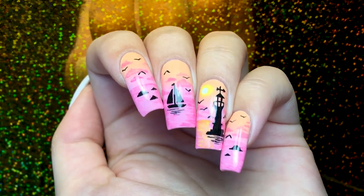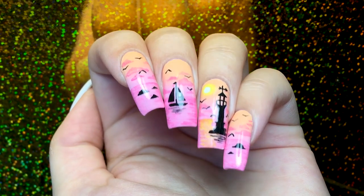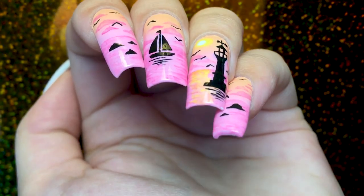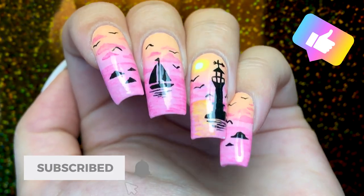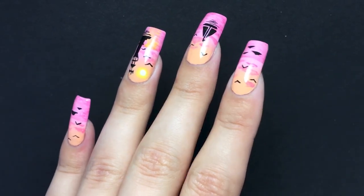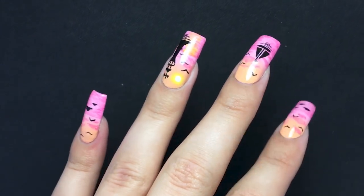So yeah, that's it. Here you have it: a dreamy seascape nail art. I love how it turned out. I know it's a lot of freehand, but I don't know how many of you actually watch these to recreate them — let me know in the comments. If you enjoyed this video, you can give me a like and subscribe to my channel. You can also click the bell to turn on notifications to never miss a future video. Thank you so much for watching and supporting me. I'll see you in the next one. Bye!